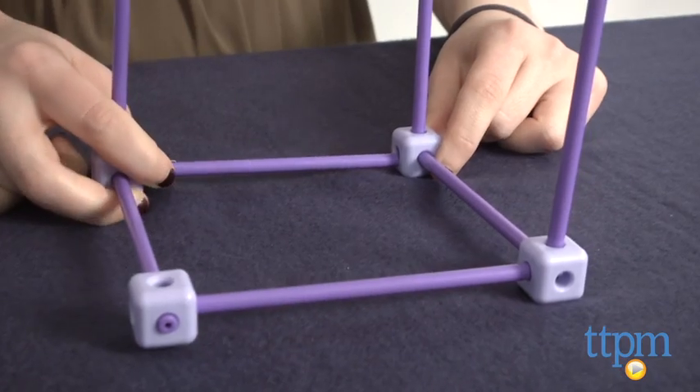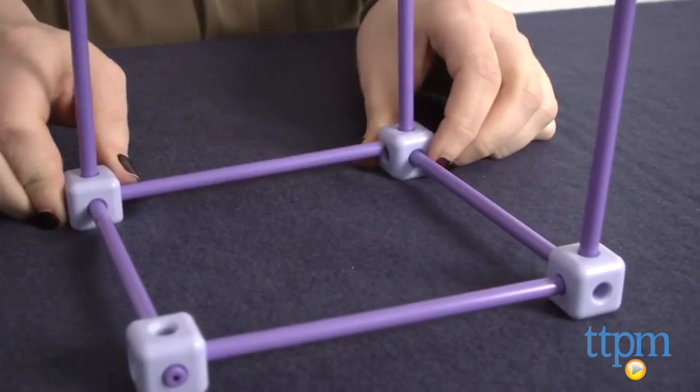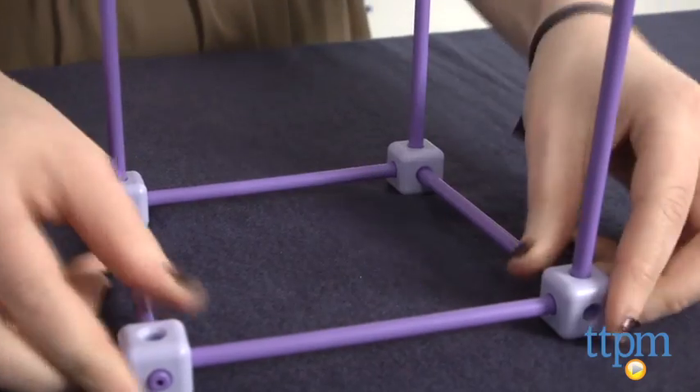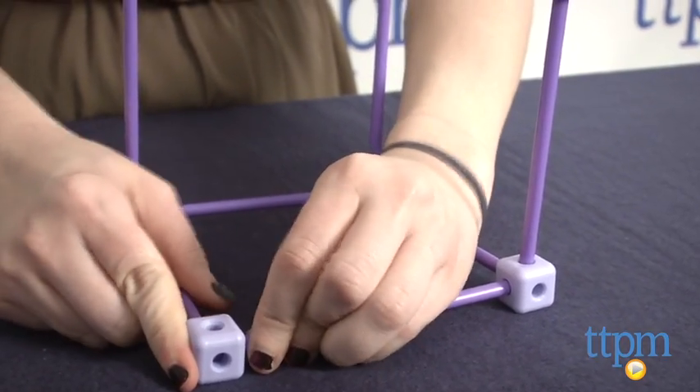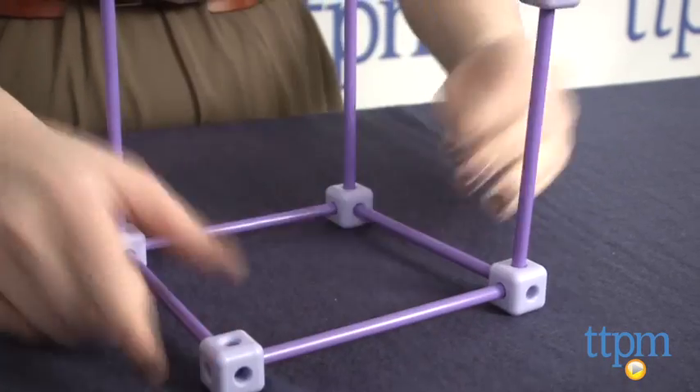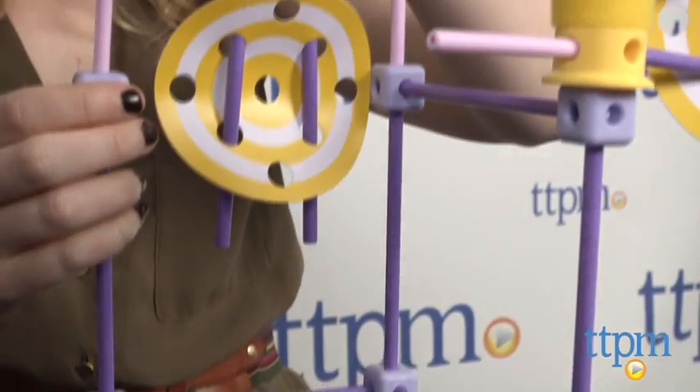And once again, the pieces don't stay together very well, which we think to some degree defeats the fun of inviting girls to build in the first place. Overall, while we really like the unique and inspiring concept of GoldieBlox and how it incorporates the use of storytelling with building, we feel the execution of the line continues to fall flat.